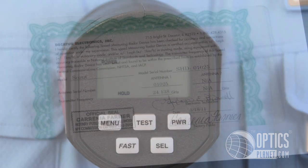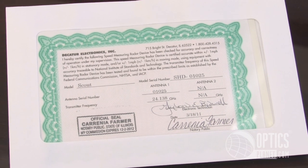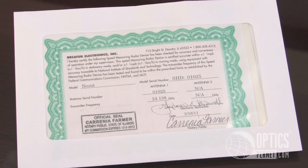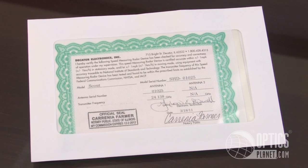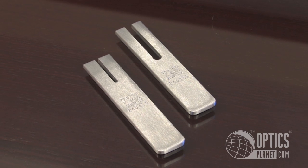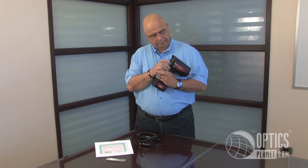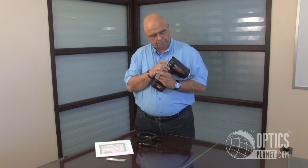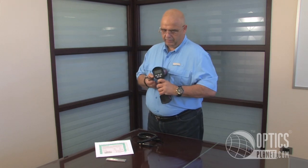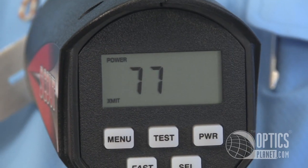Each one of the Scout radar guns comes with a notarized certificate that it's been tested at the factory and shows that it passed their stringent tests prior to leaving the door. In addition, they supply you with two tuning forks. You can always check your calibration to make sure the product is accurate. By doing that, essentially all you're going to do is power it up, set the fork, and you should be getting a reading of roughly 77 miles per hour.